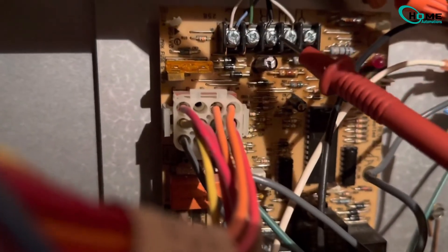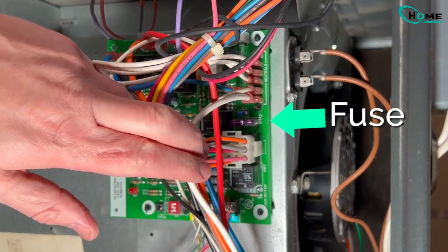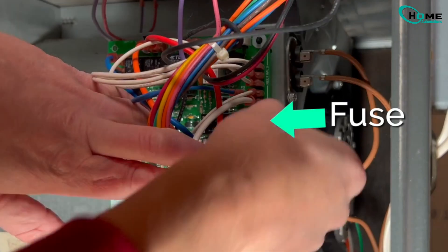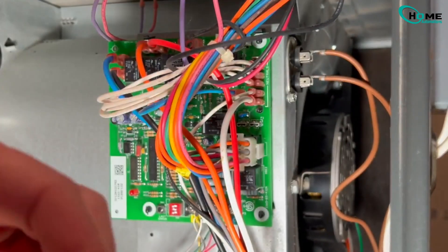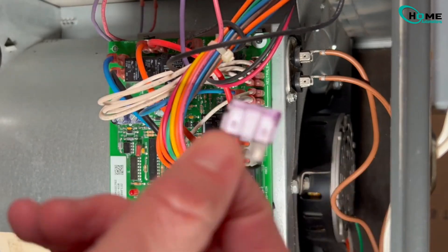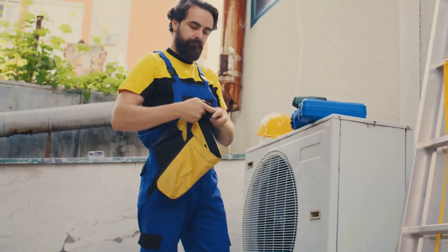Last step — check the fuse on the control board. Ground yourself first. Pull out the fuse and check if the metal strip inside is broken. Broken fuse? Easy fix — just replace it with the same type. If your Ecobee thermostat is still not turning on after all of these DIY fixes, then you've done more than most. Time to call a certified HVAC technician. Thanks for watching.